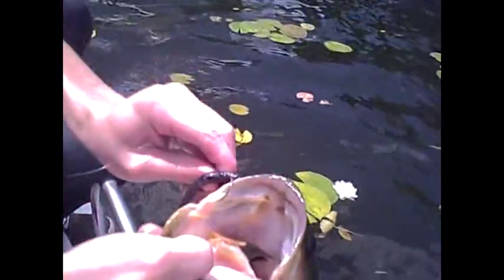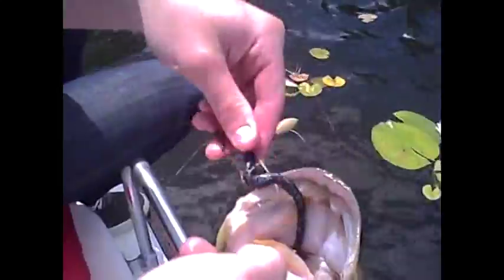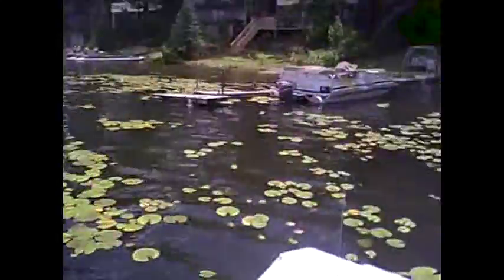Nice little, maybe two pound fish on a Mismo Doodle Worm, Junebug color, on a shaky head. We're out here on Little Meyers Lake right now, fishing out near these docks and the pads.